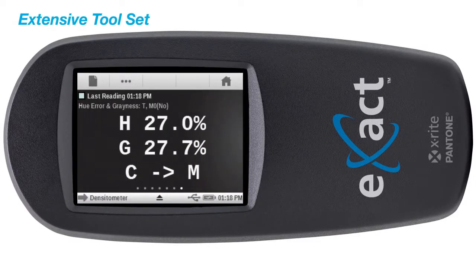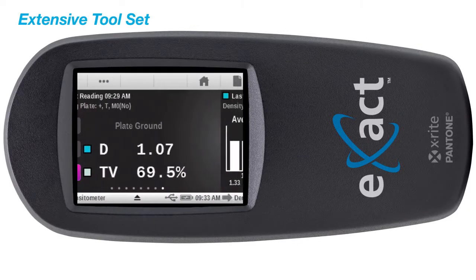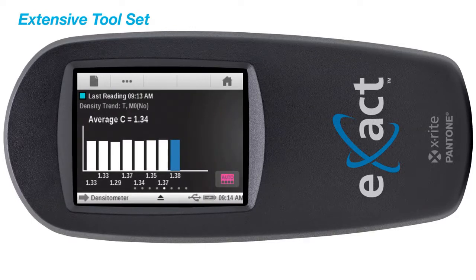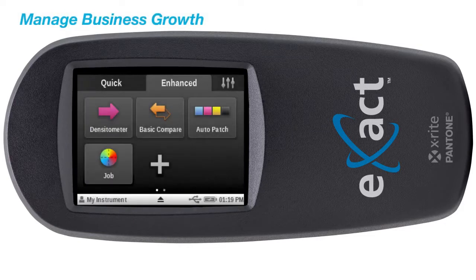It also provides the ability to measure offset printing plates, allowing you to measure a print curve and view density trends. In addition to advanced density functions, the Exact Basic Plus is configurable to your operational needs.